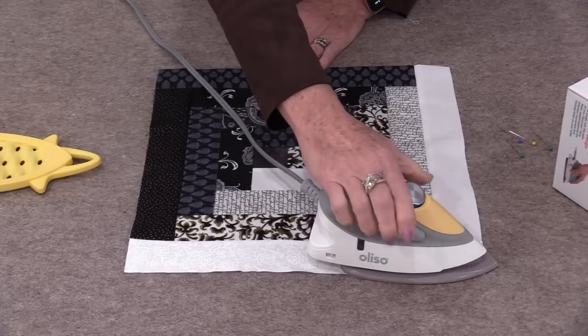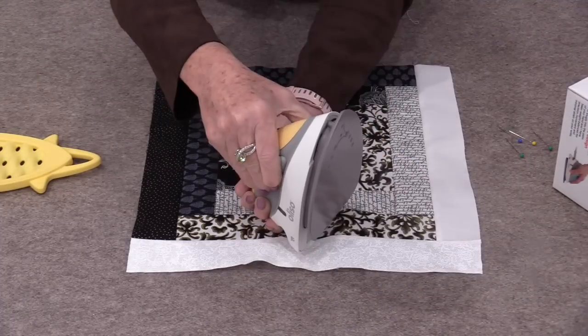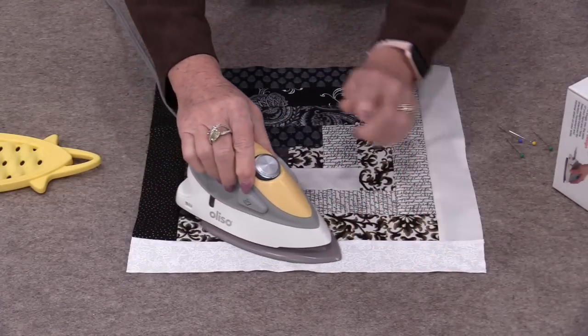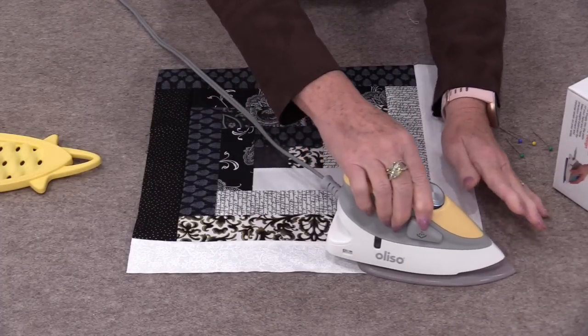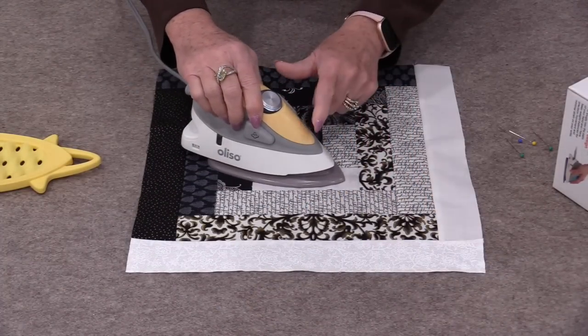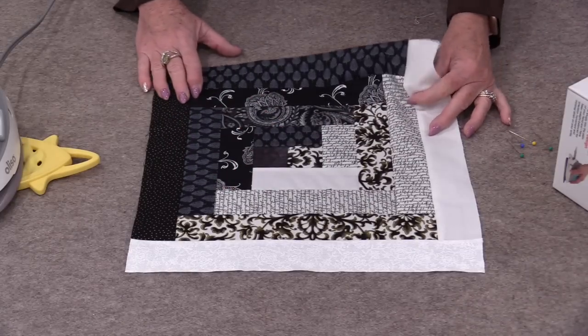If you need a little bit of steam we do have these buttons here, and that's going to give us some steam. I use the steam very little on these irons because I just want the heat, not the moisture. Unless I have a big wrinkle, then I'll use that steam. There's also another way we can press this.